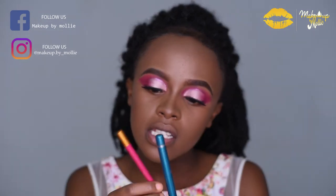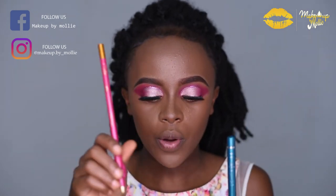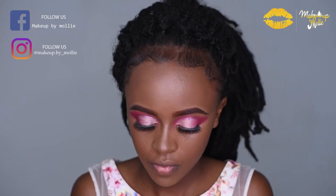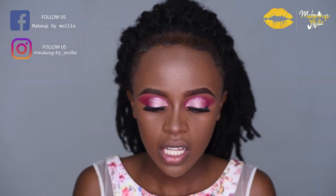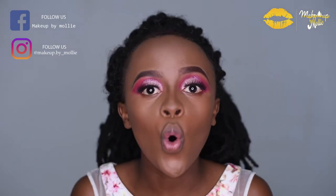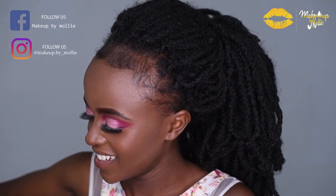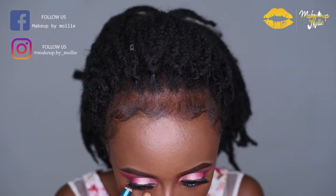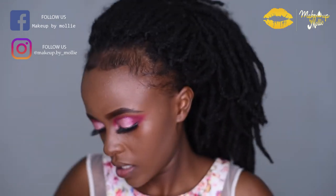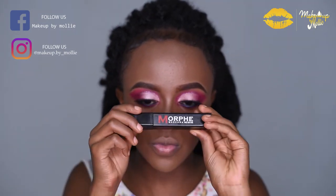For my lower lash line I'm going to use two Davis pencils — number 19 and number 44. Number 44 is the jumbo one and the other is a standard slim Davis pencil. Number 19 is a teal green and number 44 is pink, so I'm going to use both of them for my lower lash line. Then I'm going in with mascara on my lower lash line — this is the Morphe mascara.